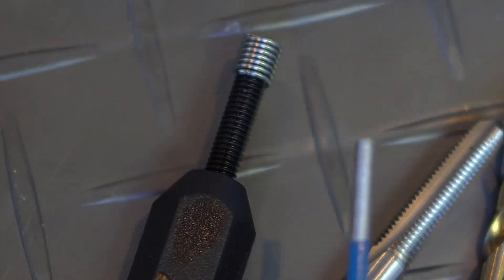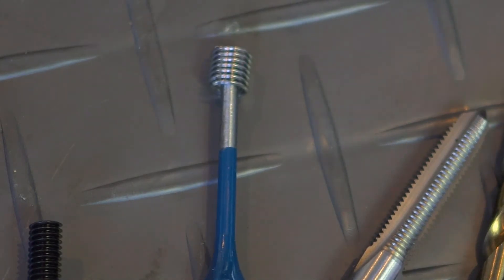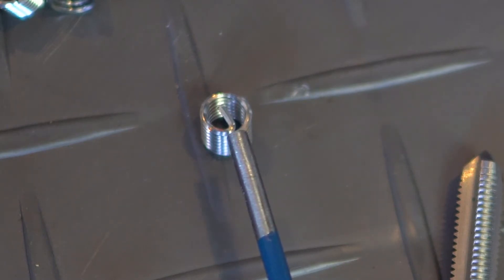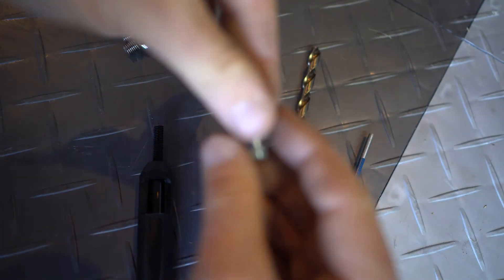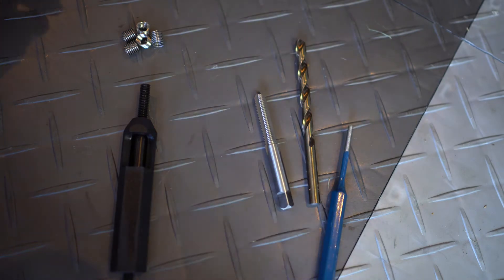Then we remove the tool and we're going to be left with that little tang. All we're going to do is stick this little punch inside and hit it with a hammer, and it'll break off because it already has a breaking spot. Right on the side there's a little tiny notch — a spot where it breaks off. And once that's done, we have the thread inside that will fit the bolt, and the bolt will screw right in and you'll be able to torque it.